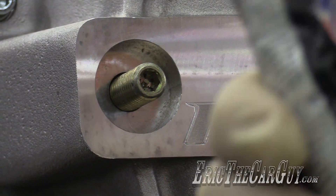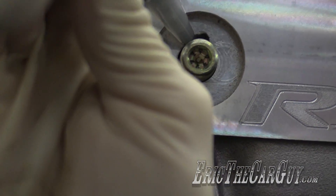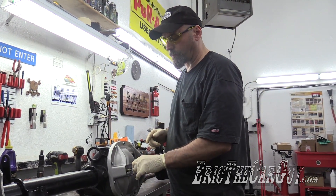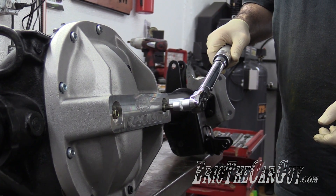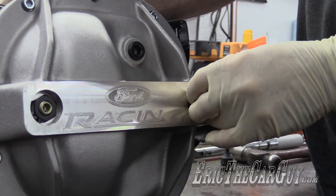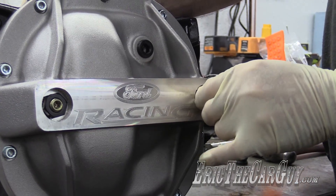Now it's time to run down the load bolts. But before I do, I'm going to put a bead of silicone around the threads down at the base here so when it threads in, it'll also seal up the threads. It's trickier than it looks. I'm going to run these down until they make contact, then they get tightened 5 to 10 foot-pounds — let's just go for 7. Now let me run down the lock nuts.